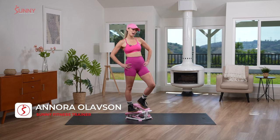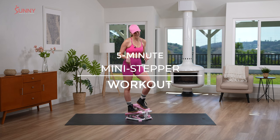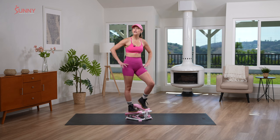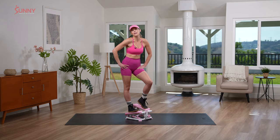Hey Sunny Fam, Coach Barbie here. I have a five minute little mini stepper workout here for you. We're gonna go into all our favorite Barbie steps, and this is a great way to get a quick little workout in before you go and see the Barbie movie.